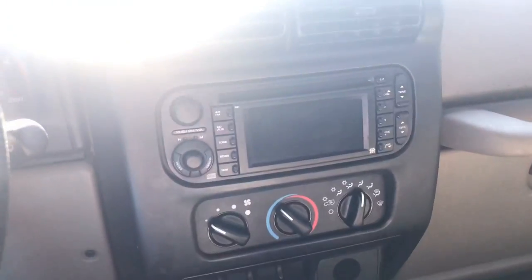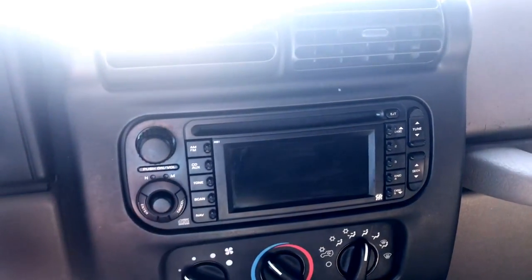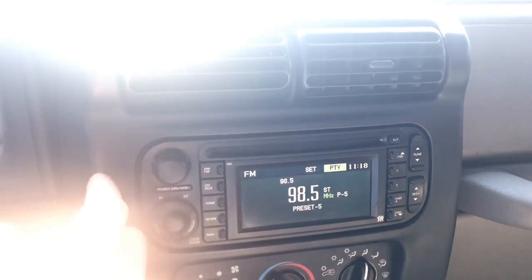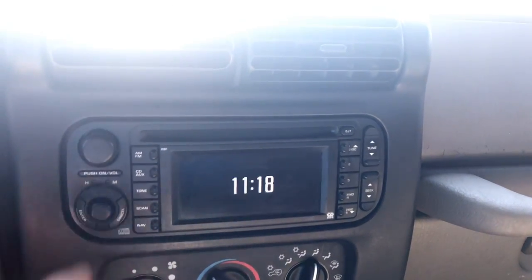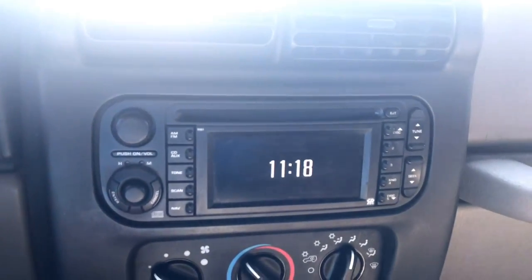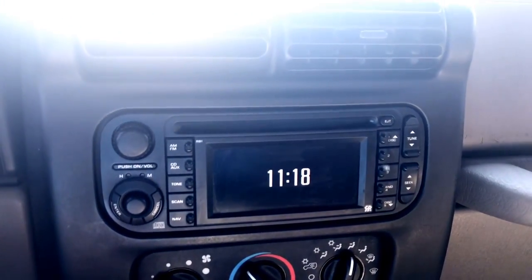So you'll notice right when it comes on you get the Jeep logo — that's if you have the radio button on. As you notice before, I had it turned off and the screen just shows the time and the Jeep logo didn't show up. So that's the same for when you're driving too — if you just push the stereo off, just the clock shows up.